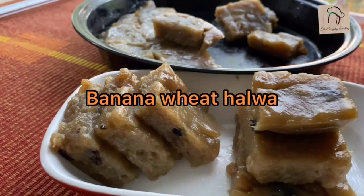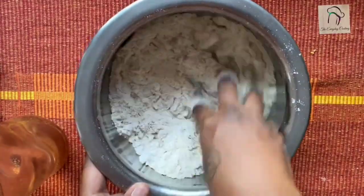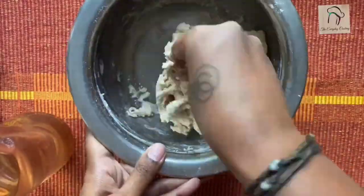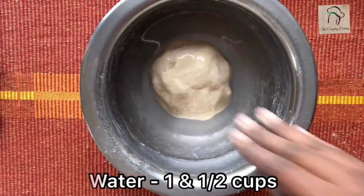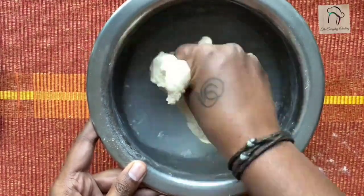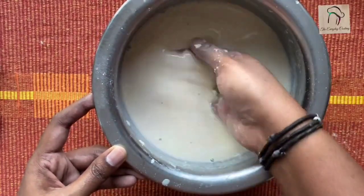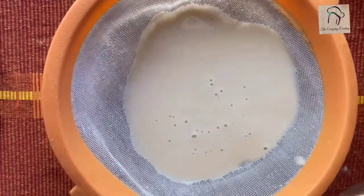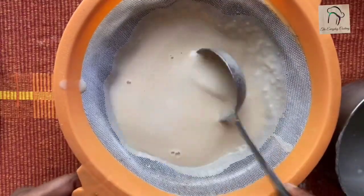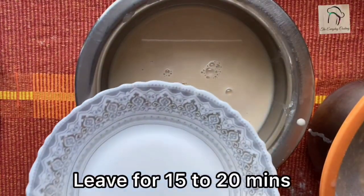Next let us see how to do banana wheat halwa. For this take a cup of wheat flour. Add enough water little by little and make a soft dough. Knead this well — kneading will help you to get the gluten out of the flour, which is helpful for making halwa. After kneading, add 1 and a half cups of water and dissolve the dough in it. Filter this once and let it rest for at least 15 to 20 minutes.